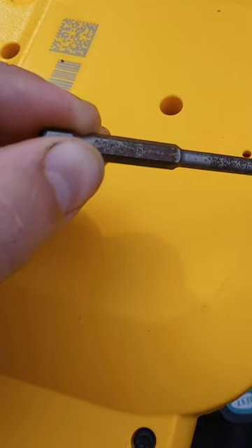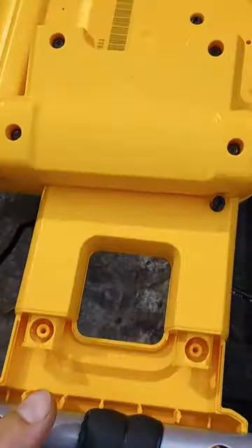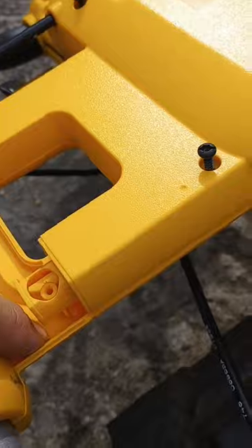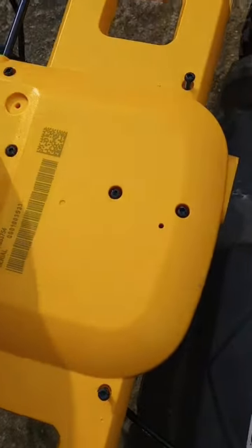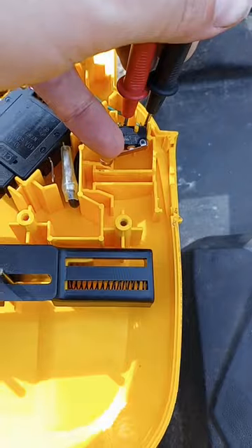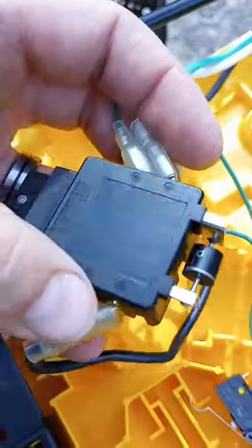I'm going to be using a T15. Got the screws removed — these four screws out as well. Flipped that plate backwards so it gives me somewhere to work and keeps it from dropping down. Now I'll test for continuity on both sides. This should be open, and when you push that it should close. You can also check continuity on this switch from the big terminal over to the other one.